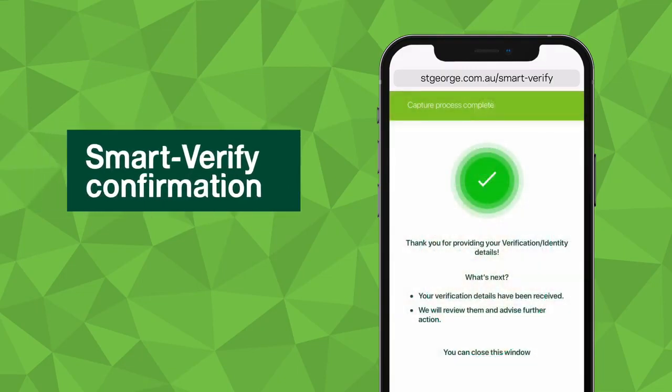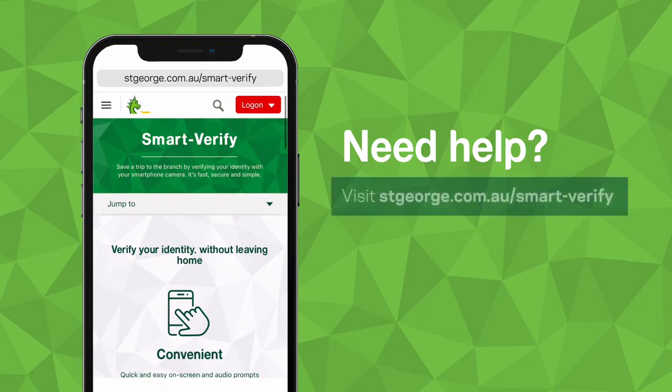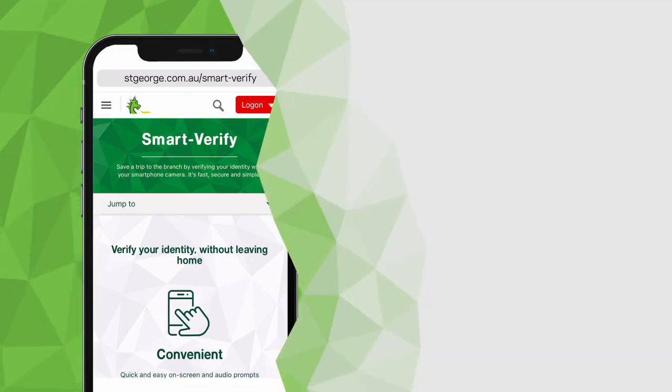Once you've successfully completed the process, you'll be presented with a confirmation screen. If you experience any issues during the process, please visit stgeorge.com.au/smart-verify.